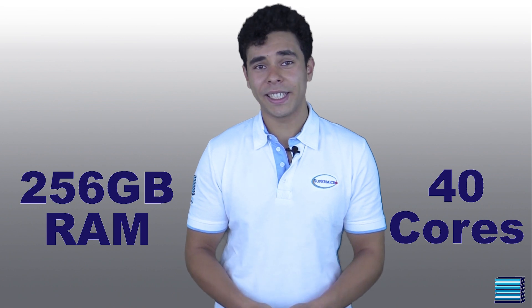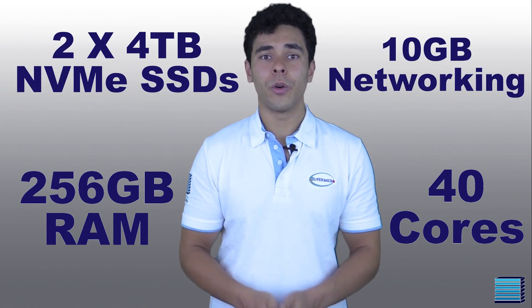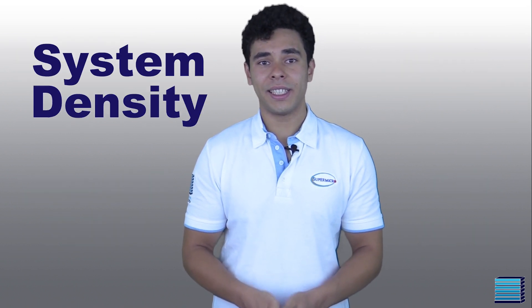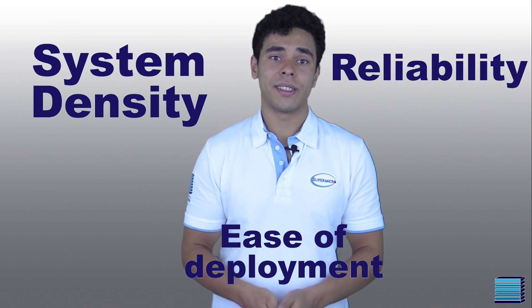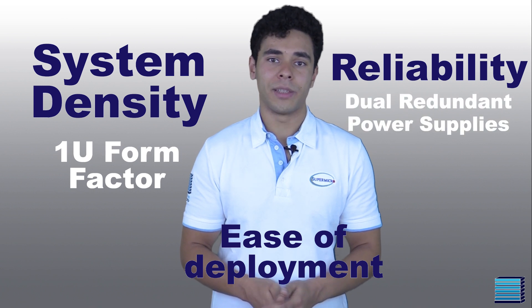Overall, with this specification, this system has pretty high performance with a total of 40 cores, 256GB of RAM, NVMe drives and 10GB networking. The server has been designed with a data center in mind, meaning that system density, ease of deployment and reliability are important factors, as demonstrated by the system's 1U form factor and dual redundant power supplies.